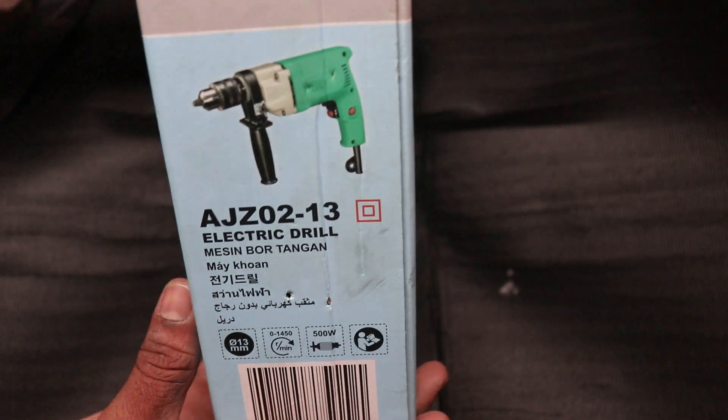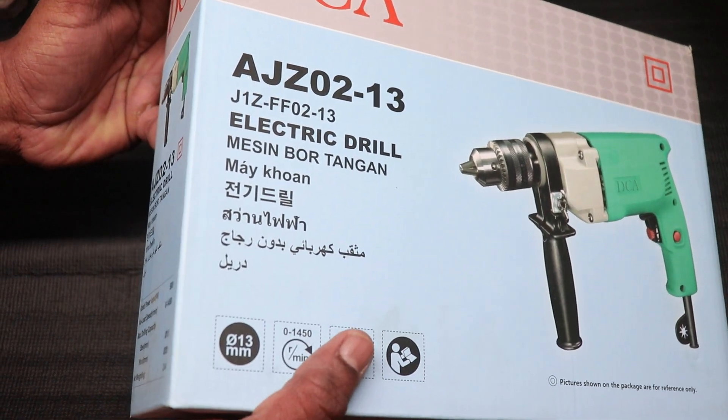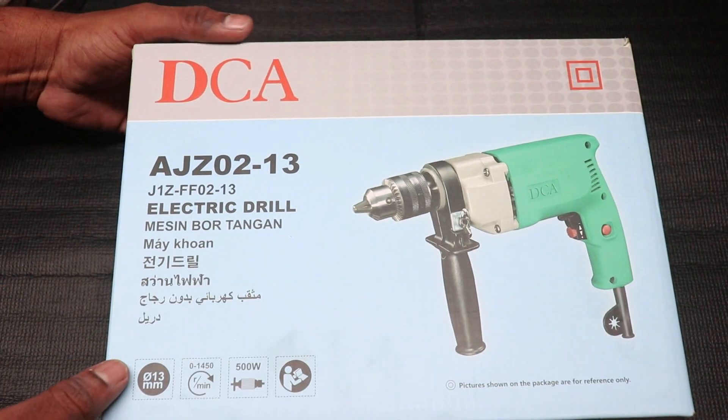You have a sign. You have a DCA machine — Don Cheng, a China machine. You have a guarantee with this machine.